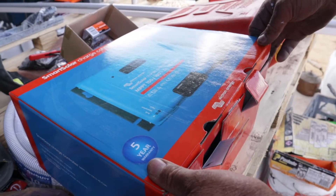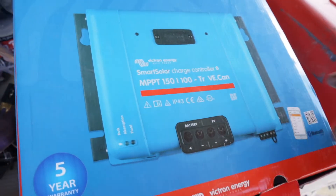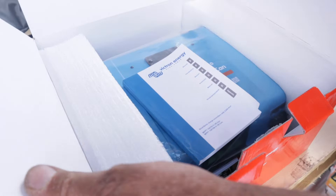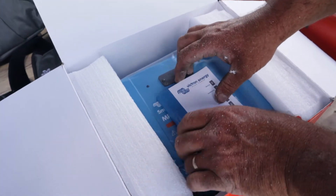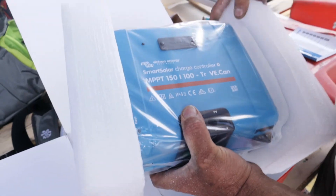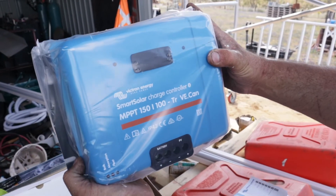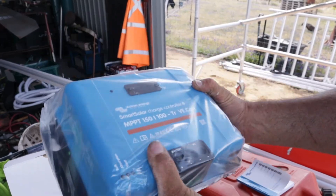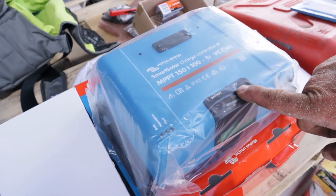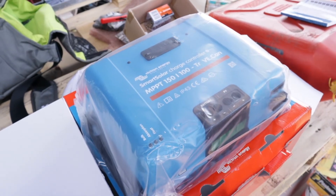This is like a grand unboxing — this is our Victron MPPT charge controller. You can see it's a 150 volt, 100 amp, Bluetooth-enabled unit so you can check it out on your phone. Victron do amazing stuff. I'm almost too scared to take it out of the packet — this thing is massive. Look at that, that is awesome. It will go on the wall so the wires from the combiner box will come out and go into here, and then cables from here go to our battery bank, and basically we're charging everything.